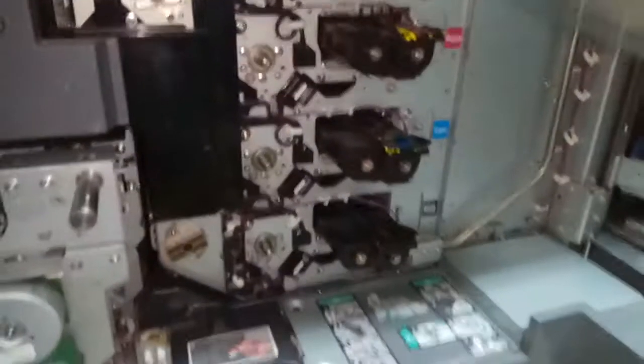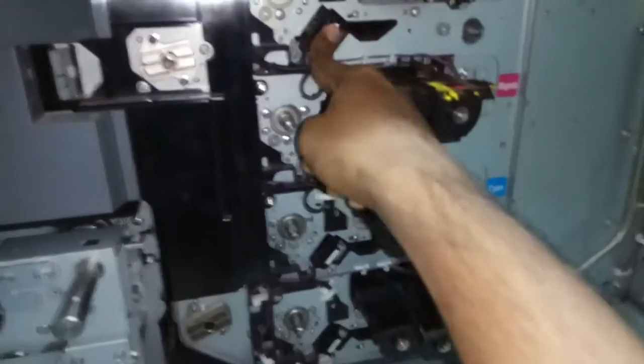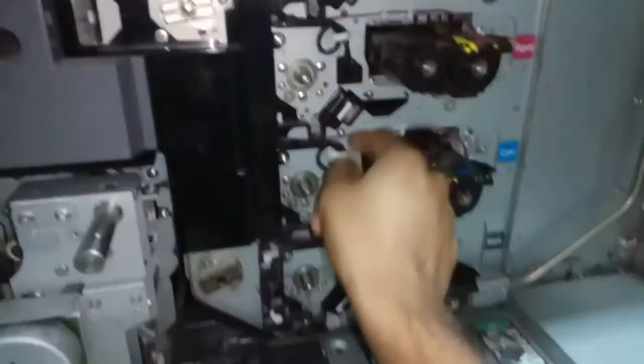While putting it back, do the same — keep it here and push it in. While pushing back, it will give a 'tuck' sound and then it will be fixed. It should not come out after that.